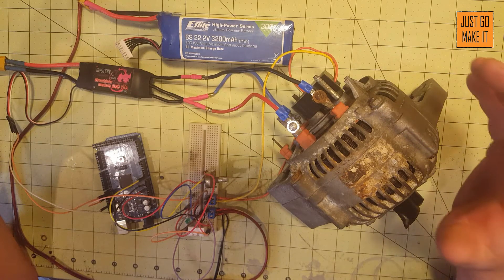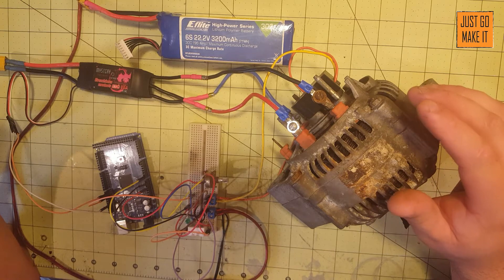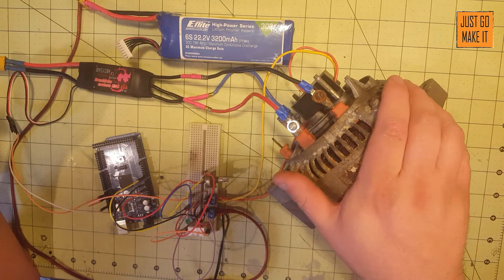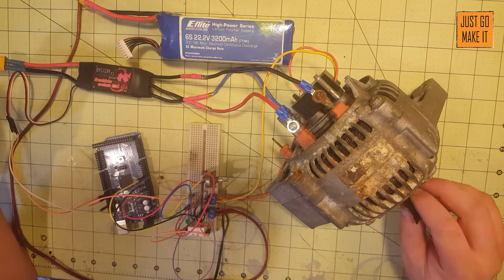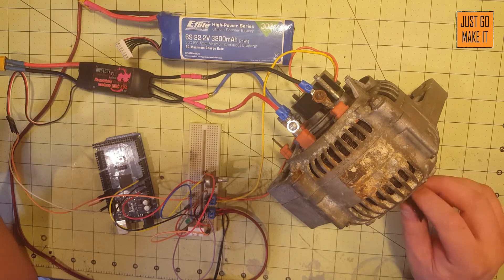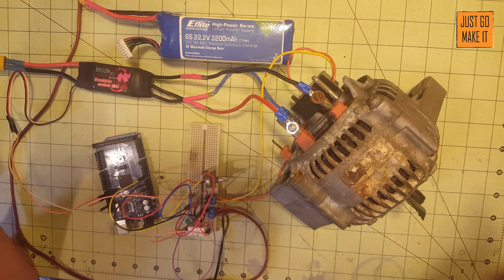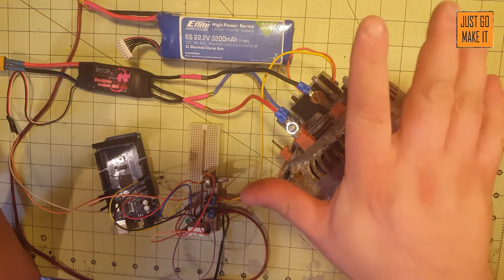Hello everyone and welcome to what I feel is a very long overdue video. In my previous video I took this very alternator and attempted to turn it into a motor. It did okay, wasn't really the greatest — it didn't run smooth. But I have got it figured out now and this motor runs absolutely great.